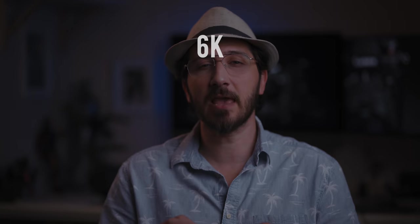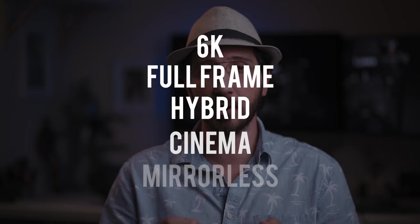Panasonic just released the S1H — what I would call the first 6K full-frame hybrid cinema mirrorless. This could be bad for the Sony A7 lineup, and possibly the Blackmagic as well.